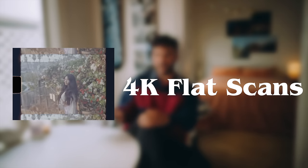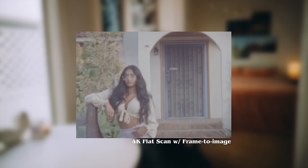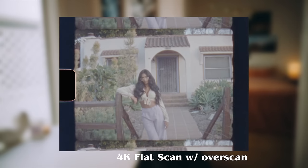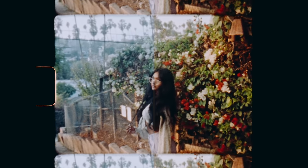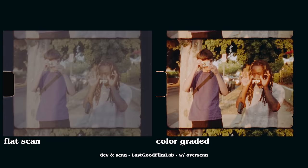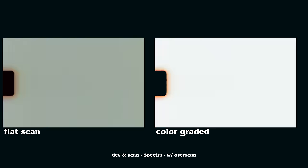Whenever I go to either lab, I ask for 4K flat scans. I usually ask for an overscan, which gives you that border look — without an overscan it'll be cropped tight. Getting flat scans is important because I like to color grade my footage. Also, my Super 8 does not have a built-in 85 orange filter. Some Super 8s have an 85 orange filter that you can switch on when shooting tungsten film in daylight to compensate for the color shift. Without the filter, tungsten film in daylight looks pretty blue. Scanning in a flat profile allows me to warm it up and it just looks amazing.